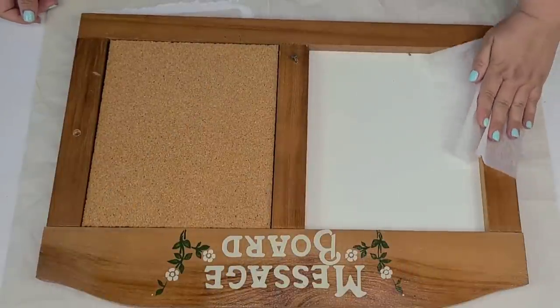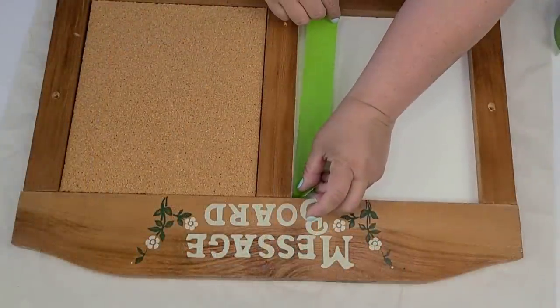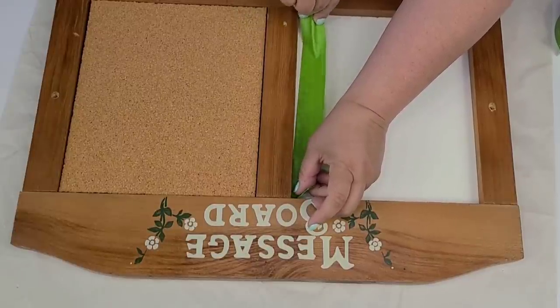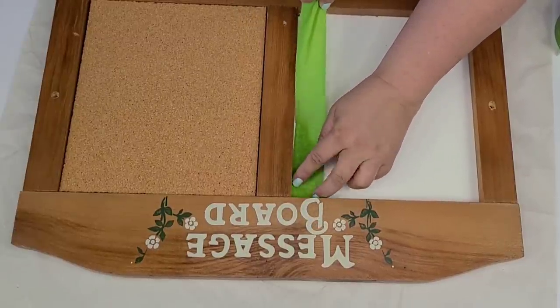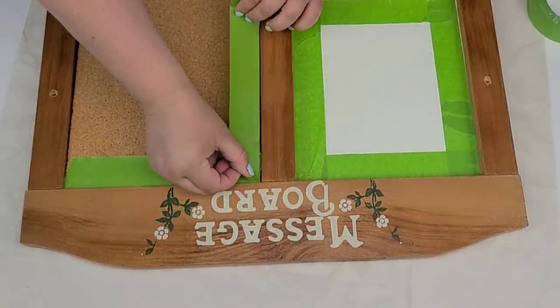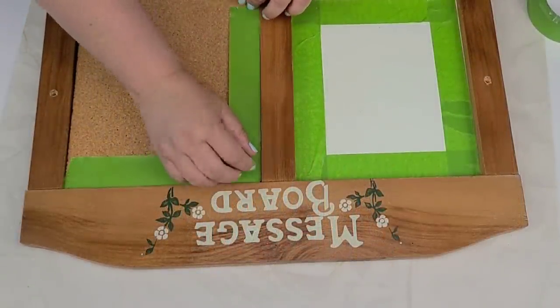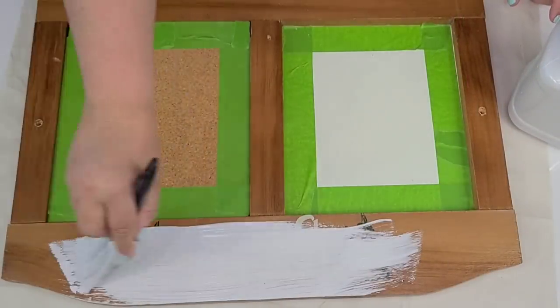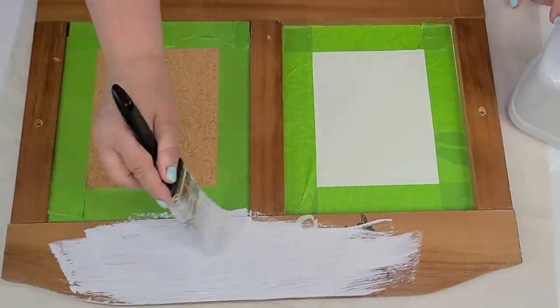Alright, so for this DIY, we're going to take this board that I thrifted very recently. When I saw it, I just knew it had to be a farmhouse style decor. So I am going to, after I cleaned it very well, tape both the white side as well as the cork side. That way I can paint — I'm going to give everything three coats of Rust-Oleum chalk paint in linen white.